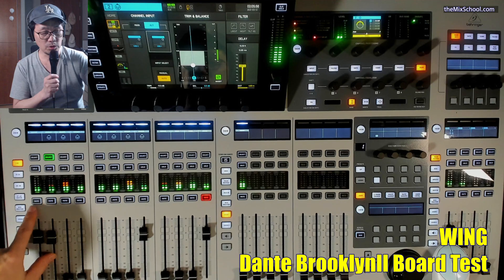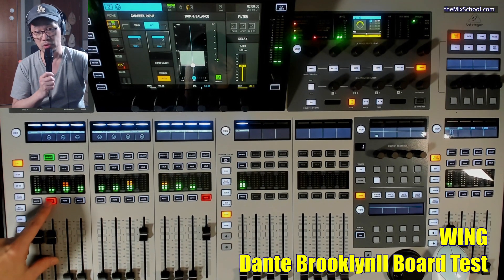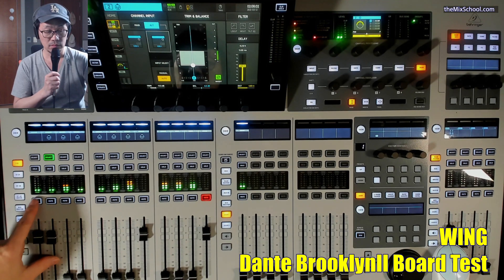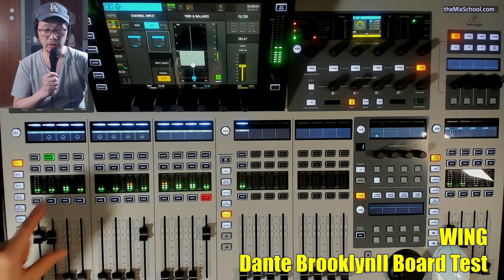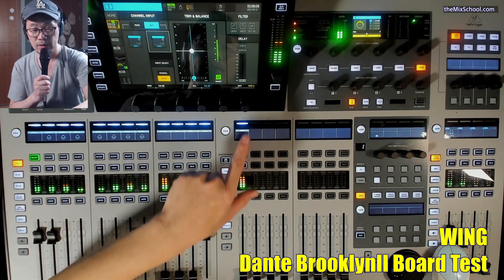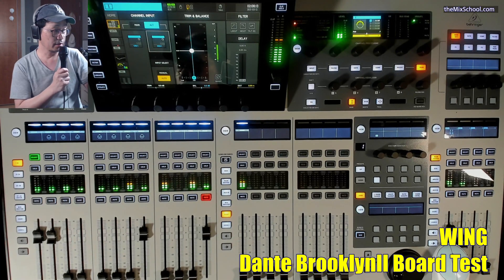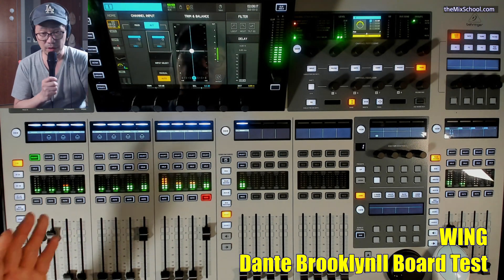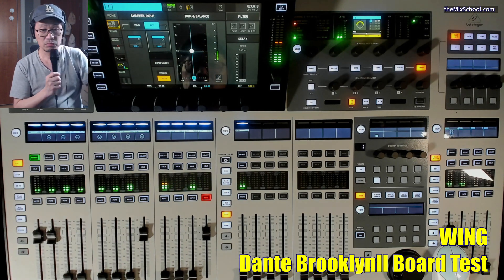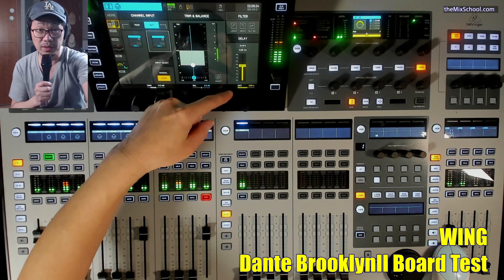Basically if I mute one of these, we will hear the sound. So invert off. Number one invert — gone. And if I do the invert on the Logic channel, the sound will be gone — same thing. Same sound, same timing adjustment here.